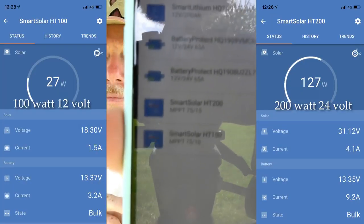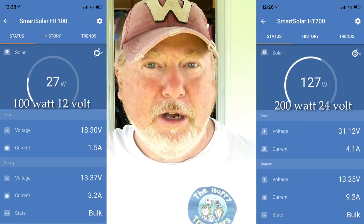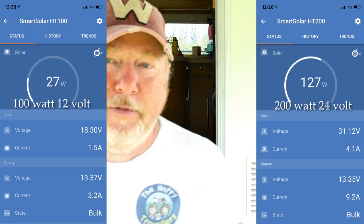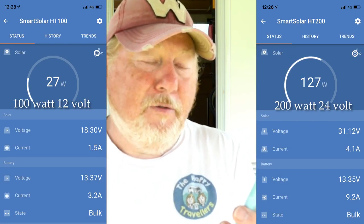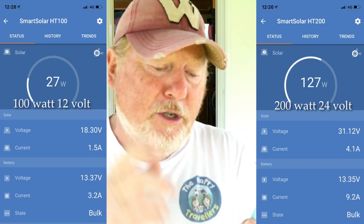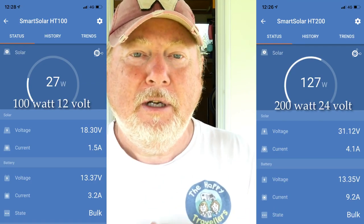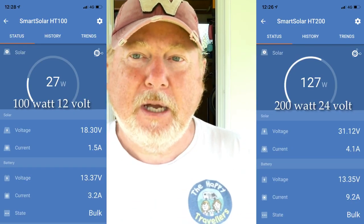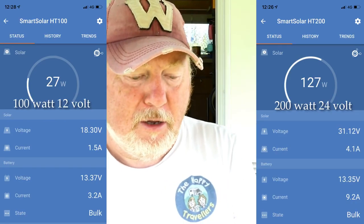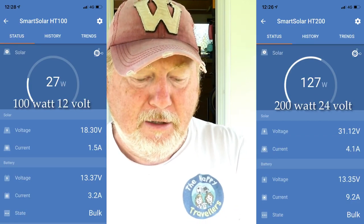Let's look at the outputs. The 100 watt solar panel with the Victron MPPT controller is currently giving me 48 watts, which converts to 3.4 amps coming in. Earlier it was giving me 32 watts — so about a third of its capacity. You need ideal conditions to get 100%, but that's where it's at.